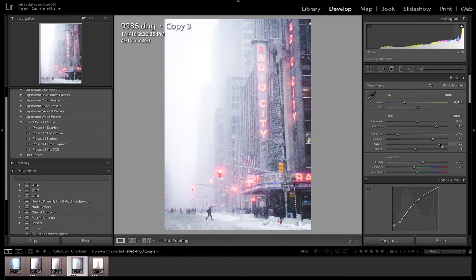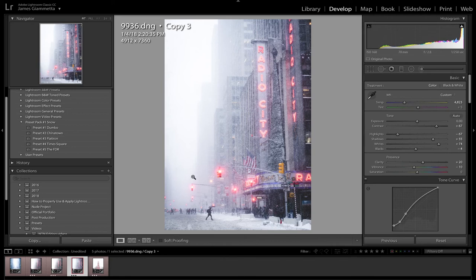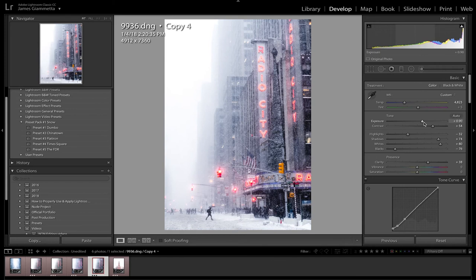Next is the Times Square preset — it's a bit dark so we increase the whites and that looks a lot better. The blues are desaturated, the cool colors are desaturating, and I don't really like this one unless we increase the saturation — that looks a lot better, decent base edit. Then the FDR preset — very very dark, but we just increase the exposure and bam, we have a much better photo. Presets are our base model edits — they're simply made to give you a base idea of what you may want to do, and from there you tweak it and add more adjustments to have a finished photo. Presets are super helpful when editing photos.